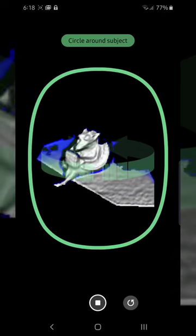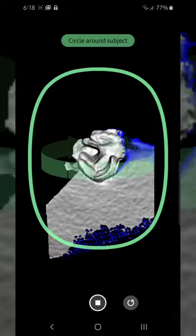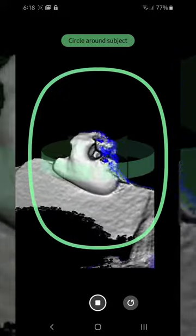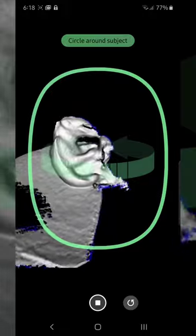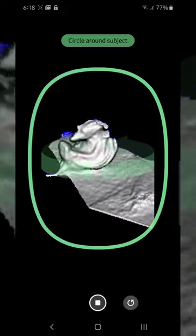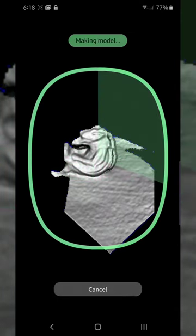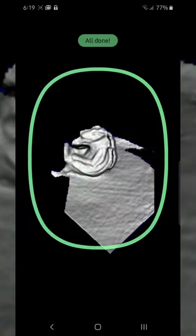Then it enters this 3D acquisition mode. So I need to sort of carefully encircle this thing — this office trinket I've had for a number of years. I'm just getting a full sweep, slowly but surely, of the whole object. And then when I get back to around my original position, I press stop. It renders it out, and then this little guy will become a fully rotatable 3D object.